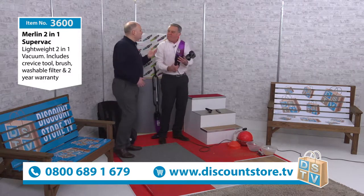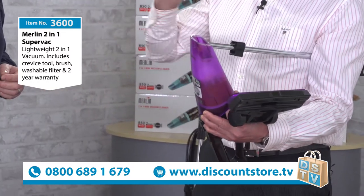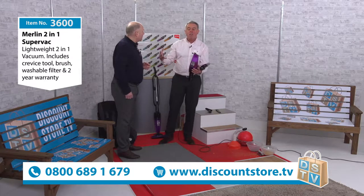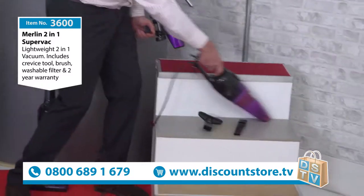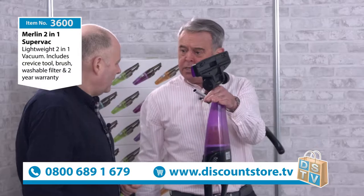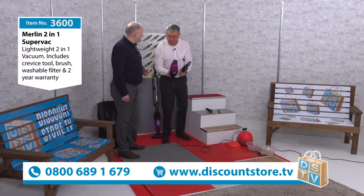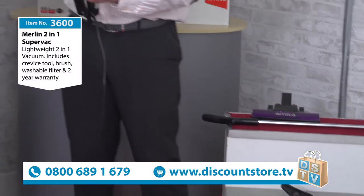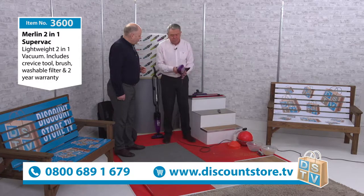Take that off and now you've got your handheld — it's brilliant for getting into corners. And by the way, we haven't rehearsed this; he is genuinely seeing this vacuum for the first time. So if you want to get into corners, this would be brilliant — even in the footwell of a car. Now with this vacuum you don't need loads of tools because you've got your handheld, and you've also got this upholstery tool here.